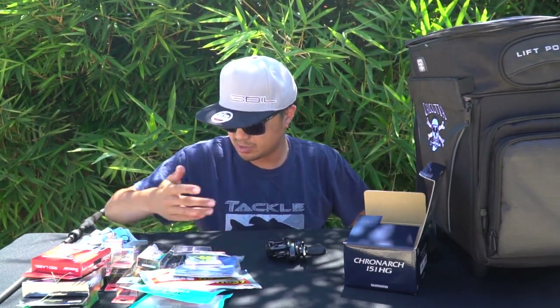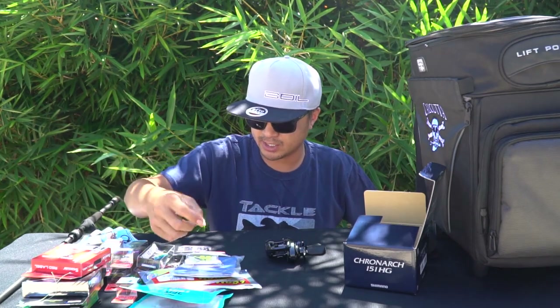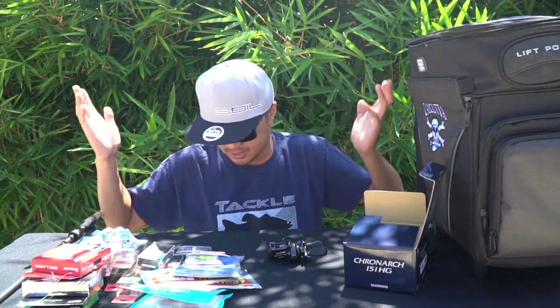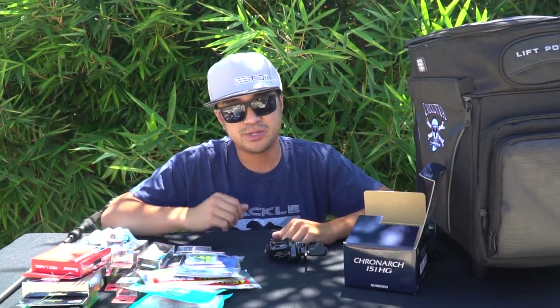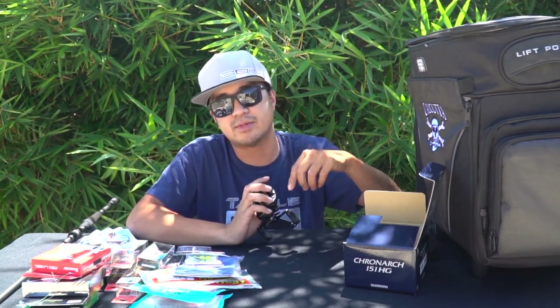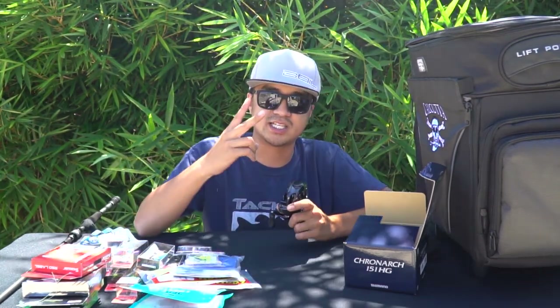That sums up everything that's new this summer — a couple of hard baits, some soft plastics, new storage, a new reel, and a new rod. Hope you guys enjoy this. If you have any questions about anything I showed you, leave them in the comments below. Until next time, peace.